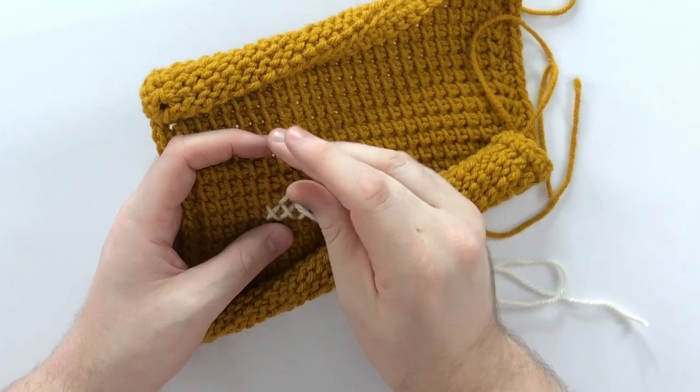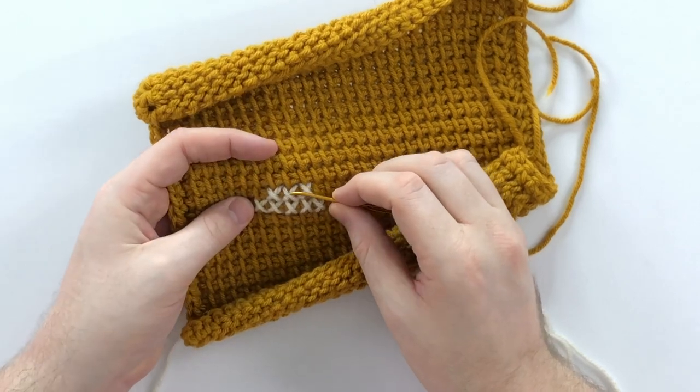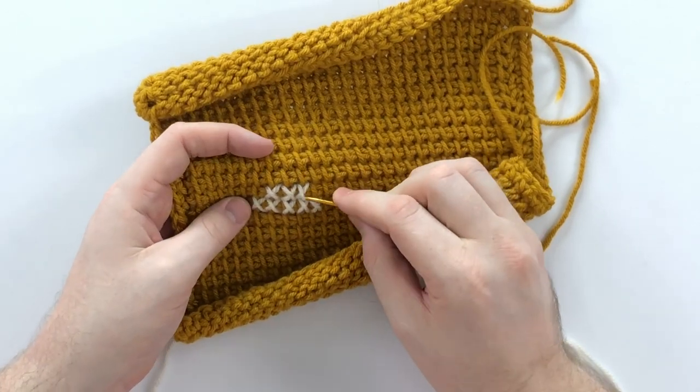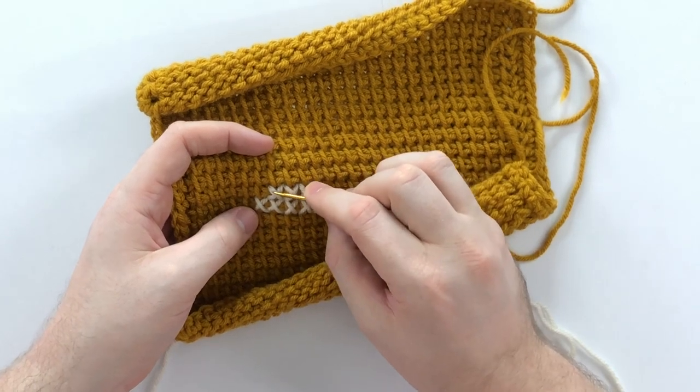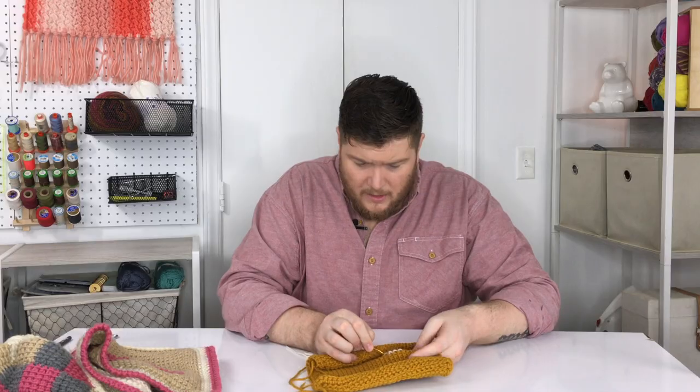Once you get back to the beginning, depending on your design, move one block over and repeat the same process. If your crosses aren't looking perfect — mine definitely don't here — you can fiddle with them and they'll settle on their own. That's all there is to cross stitching. Follow the chart working in rows, use the heart chart or make your own, or skip it entirely and just do little X's all over — that would be really beautiful too.